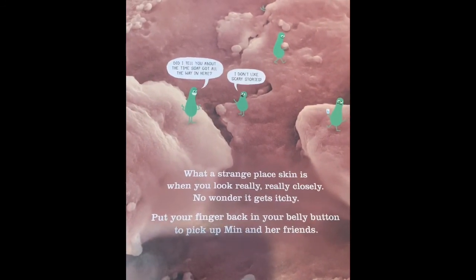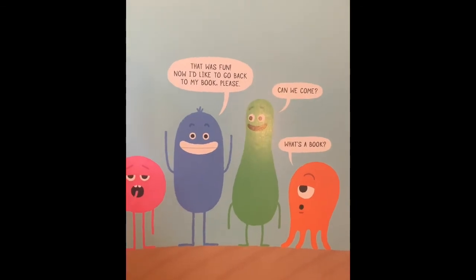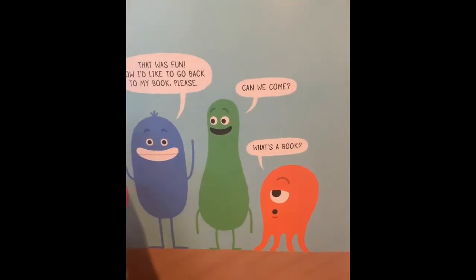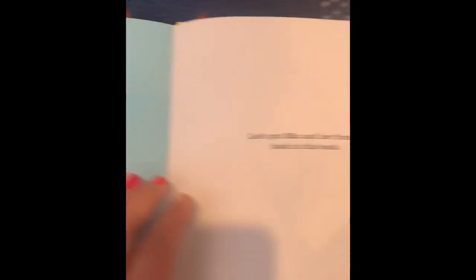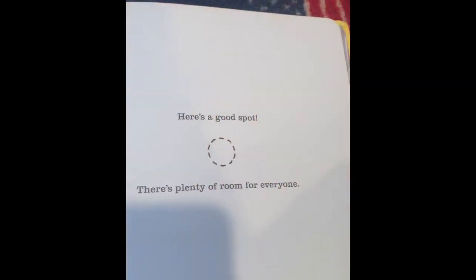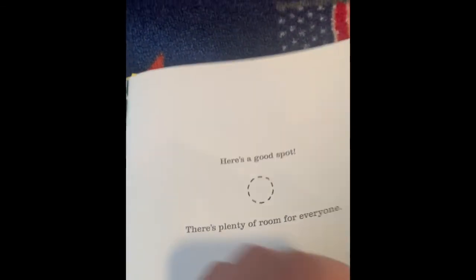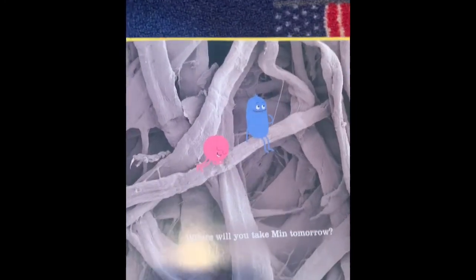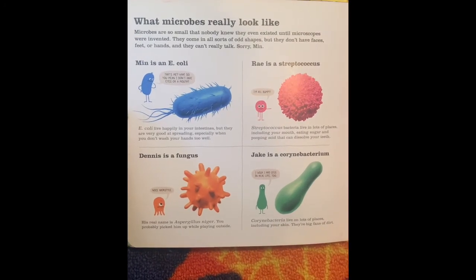Let's put your finger back in your belly button and pick up Min and her friends. Min says, 'That was fun. Now I'd like to go back to my book, please.' Jake says, 'Can we come?' Ray says, 'What's a book?' Let's put Min and her friends back in this book — there they are on our finger. Here's a good spot, there's plenty of room for everyone. We're going to put them right back on there. And then it says, 'Where will you take Min tomorrow?' So these are all of the microbes that we learned about today.